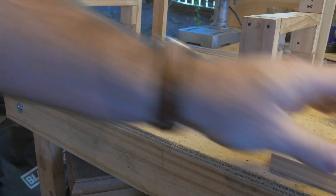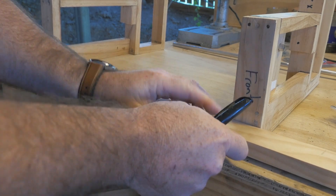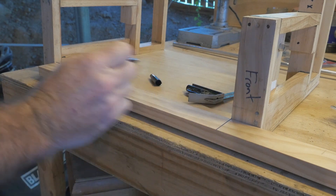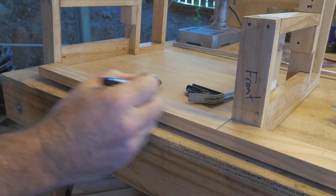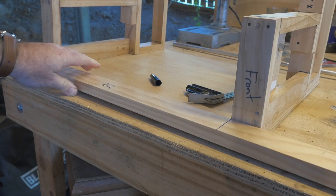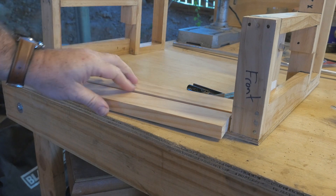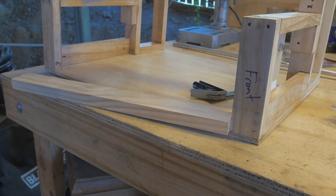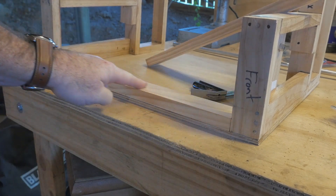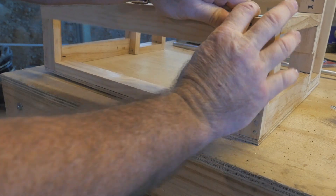We'll be using the same wood we've used for the framing before — same measurements in thickness. What we want to do is measure between the front at the very base, between the inside of the two sides we've created. I'm not giving you any measurements because it's going to be based on your box. You need two pieces cut exactly the same length — one will fit at the very top, and the other one lays down flat at the base, glued to the base on its side, while the one at the top will be installed vertically.